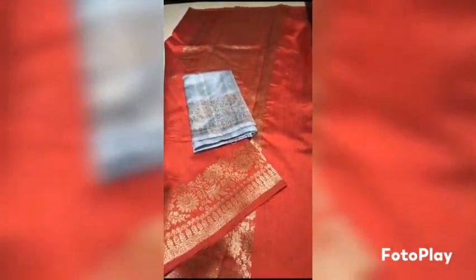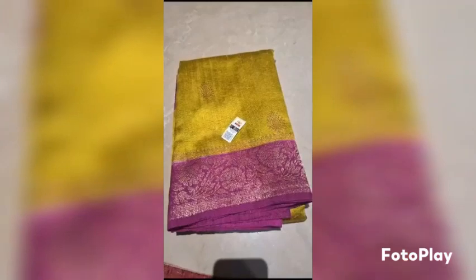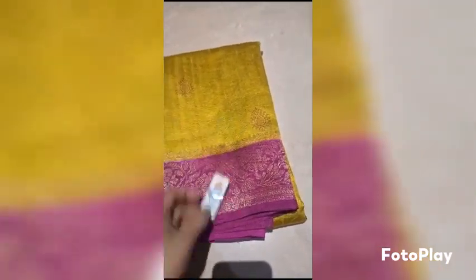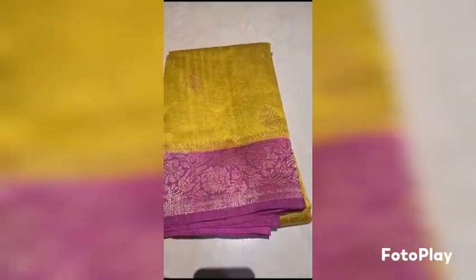Maroon with steel grey blouse combination — Banarasi Pure Handloom Dupian Raw Silk Saree. Extremely beautiful shade; the combination is very rich. Silk marked certified.